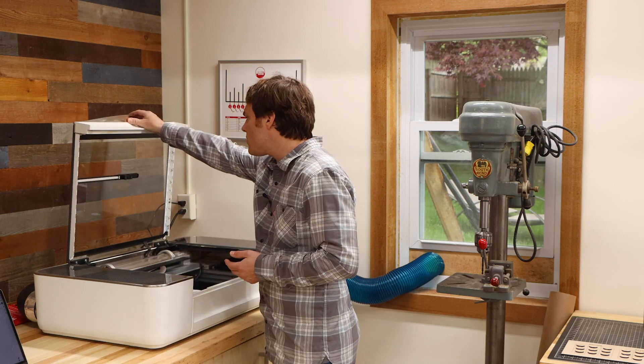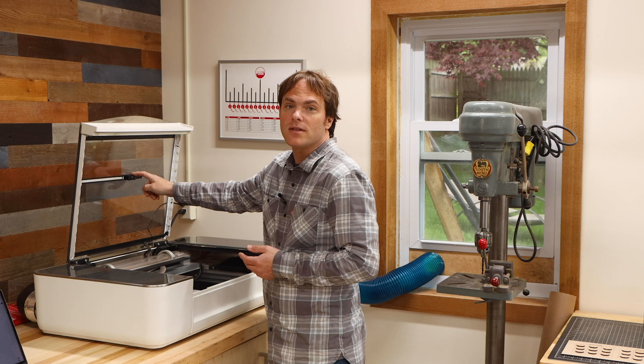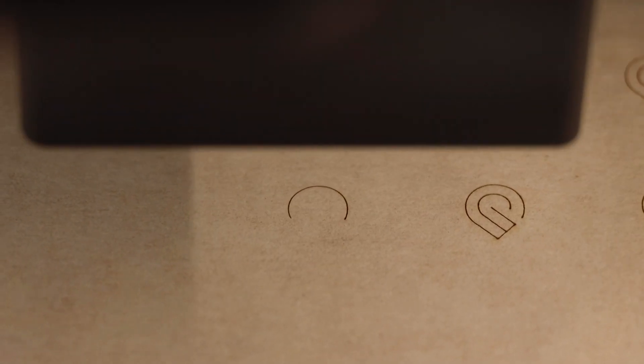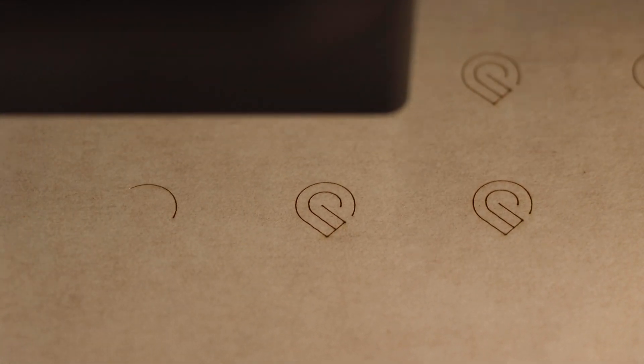If you already own a Glowforge, you normally use the lid camera to position and align your graphics onto your material. It's fast, it's easy, and for most applications the accuracy is nearly perfect, especially if you've calibrated your lid camera. That's something I did recently and it made all of the difference.